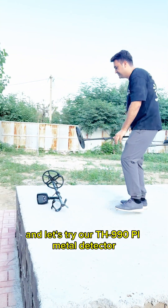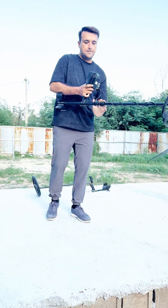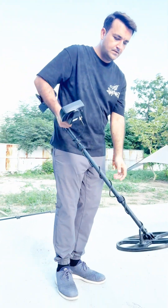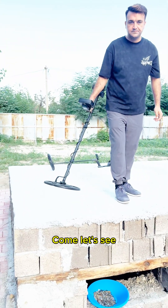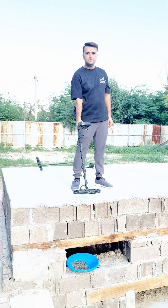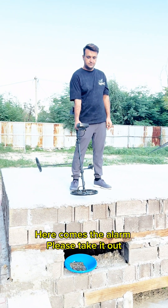Let's try our TH 990 PI metal detector with the same size of search coil. Let's see — here comes the alarm! The sound disappeared, and once again here comes the alarm. Please take it out.